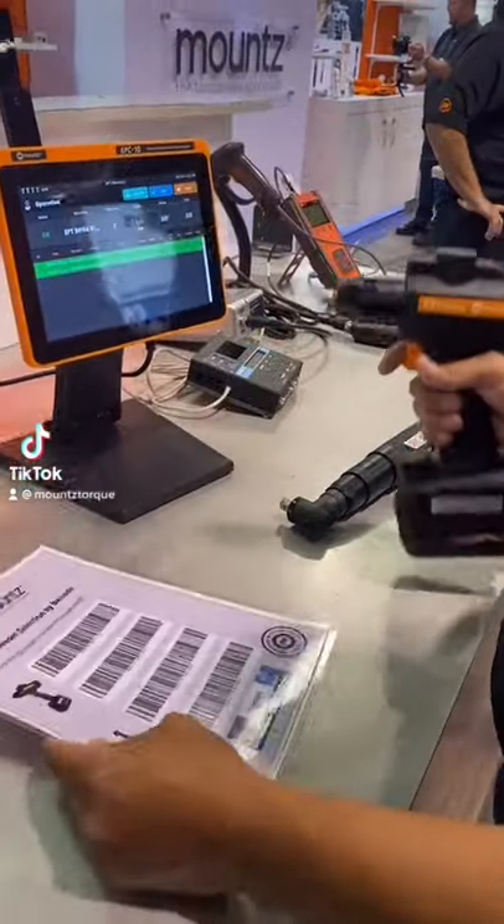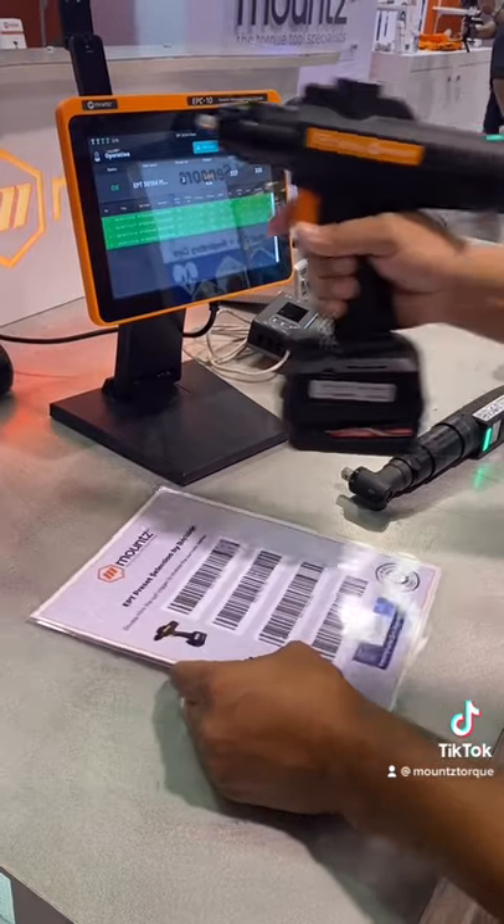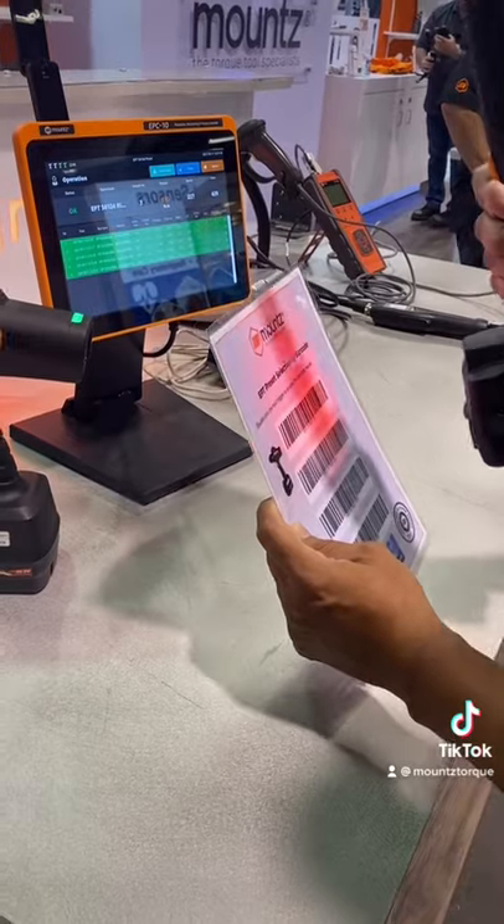Check out our new MOUNTS battery powered tools. Engineers can program their ideal manufacturing process into our controller and hand this tool to any operator to follow step-by-step instructions for assembly.